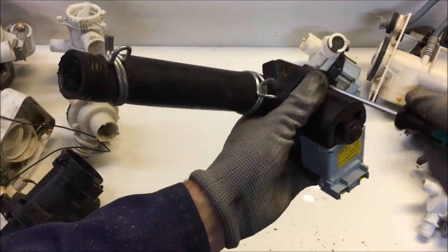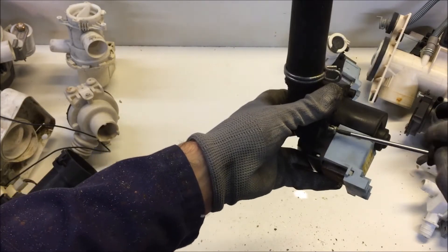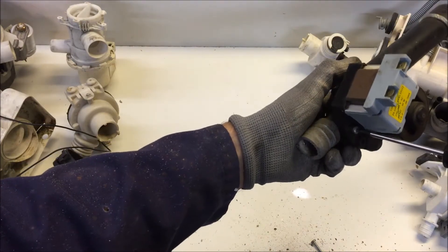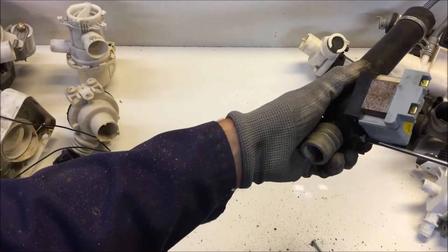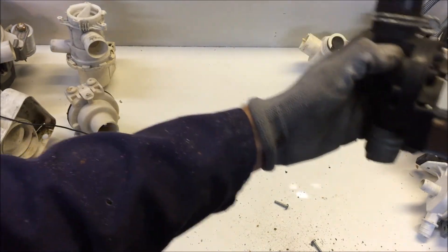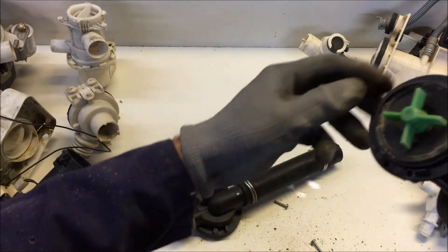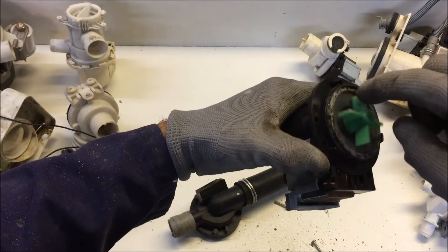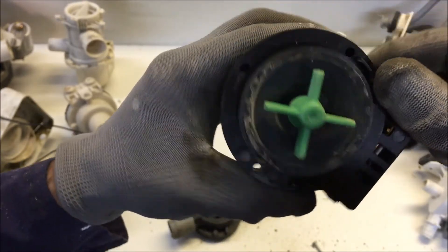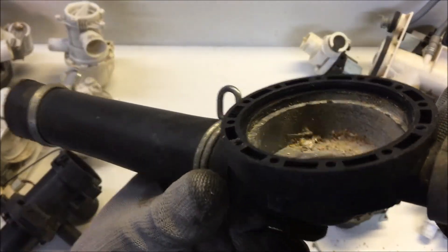I just want to take a look inside it and see how it's responded to having gravel run through it. You can hear the gravel and see it falling out - there also seems to be a bit of broken glass in here as well. And there's the little impeller, which seems fine - doesn't seem worn or damaged. And there's the inside of the housing - you've got some glass in there.